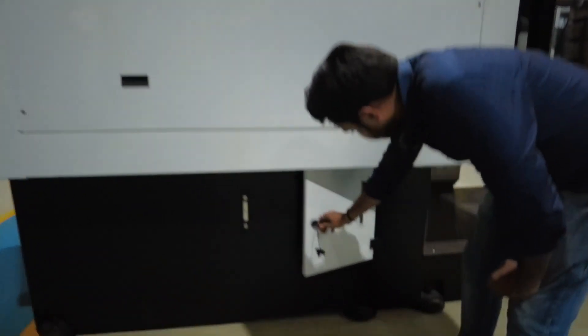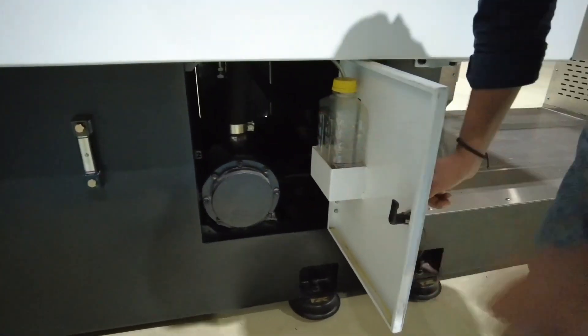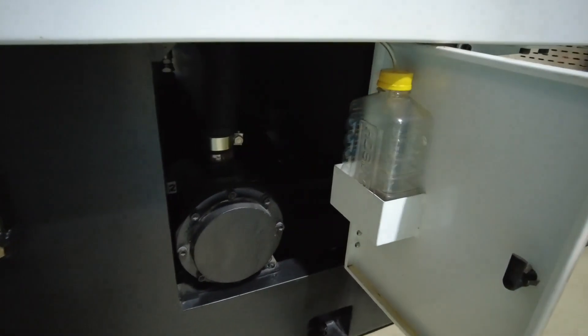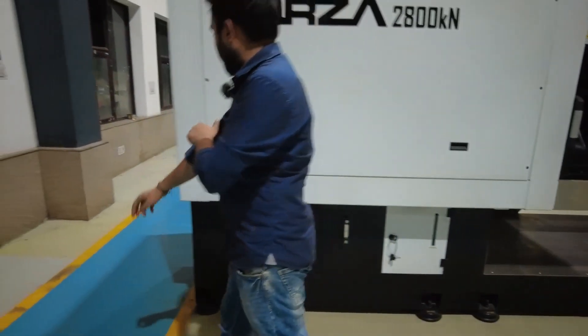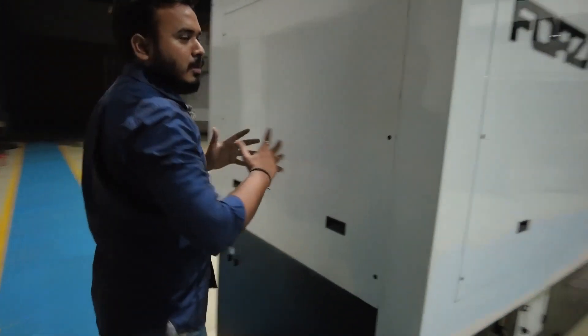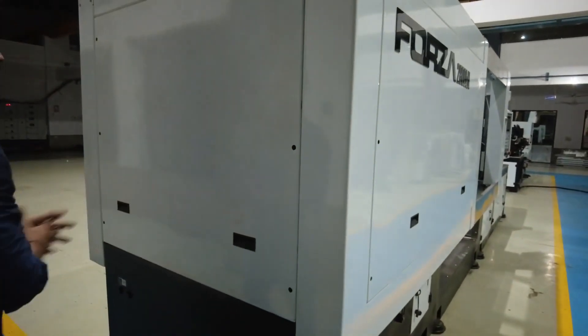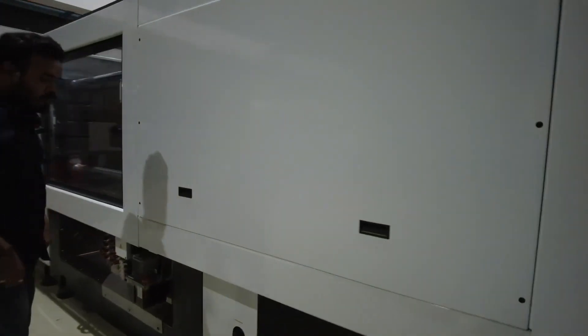Here you can see a box in which you get the dirty oil directly collected in this bottle, and you can replace it — that's a good feature of this machine. Moving further, this machine is a good precise machine and doesn't take too much floor area.